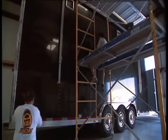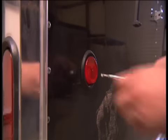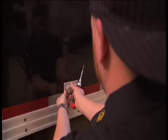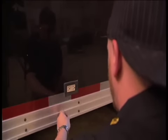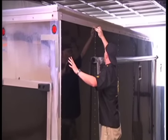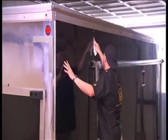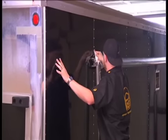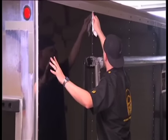First of all, we need to inspect and prepare the trailer. In many cases, it is necessary to detrim certain components like lights, electrical receptacles, and other protruding objects that can complicate the install. However, some components like awnings on this trailer aren't feasibly removed, so you will need to prepare a plan on how you will work around these areas prior to install.